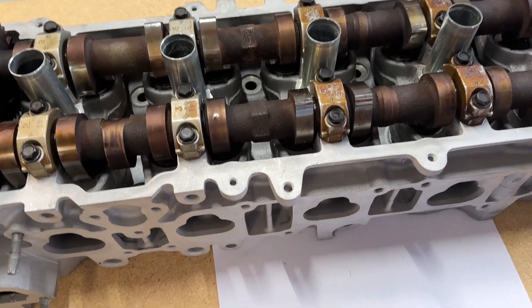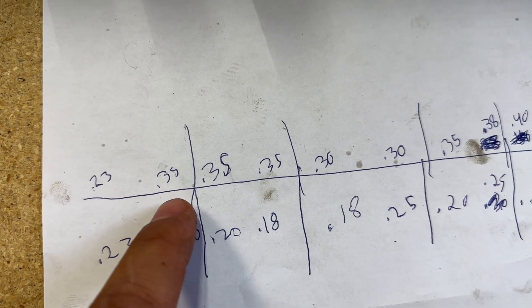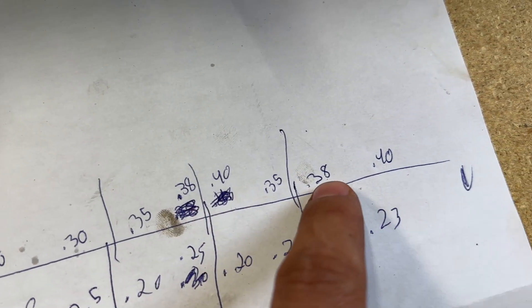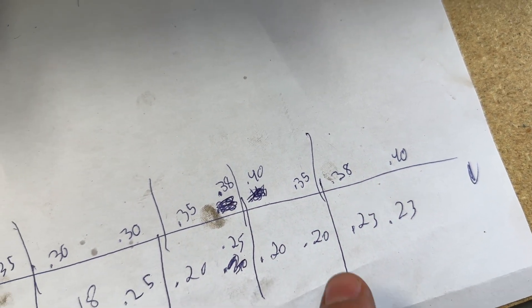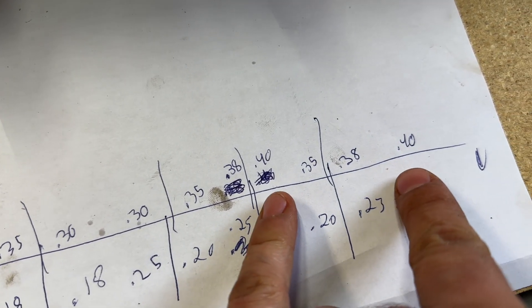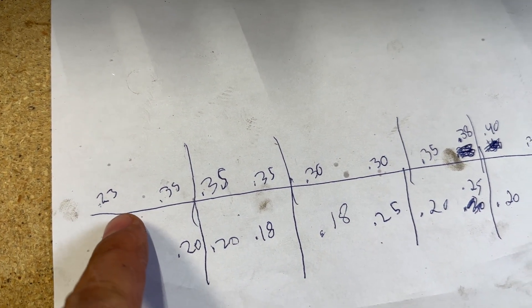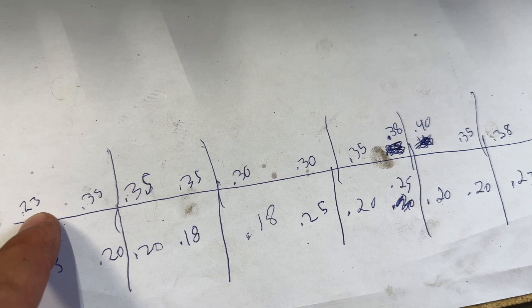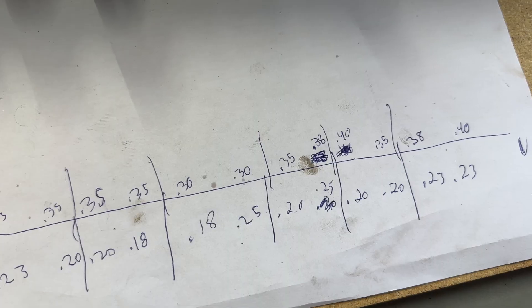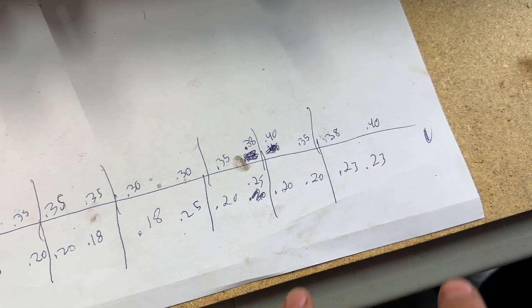The exhaust side is supposed to be around 0.3 millimeters of clearance. That one's a little too tight. The 3.5s are fine. But this 3.8, this 4.0, this 3.8, and this 4.0 are a little loose — especially the two 4.0s. So what we're going to do is check what shims are on these two and probably swap them — try to tighten those clearances up on the loose ones and loosen them up on the tight ones.